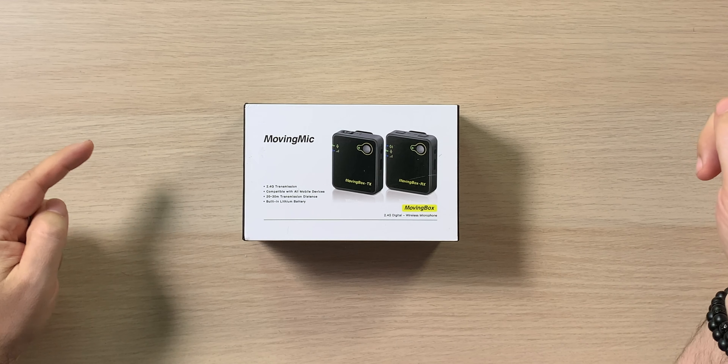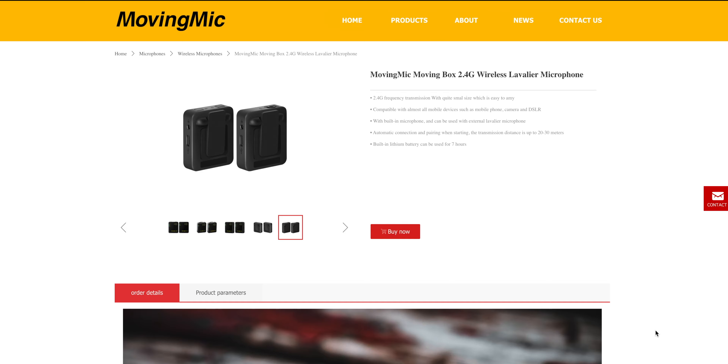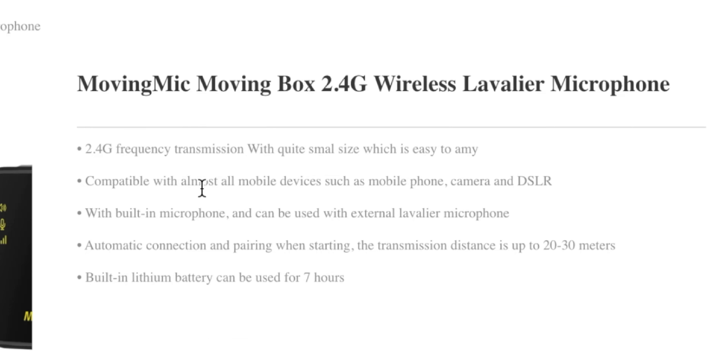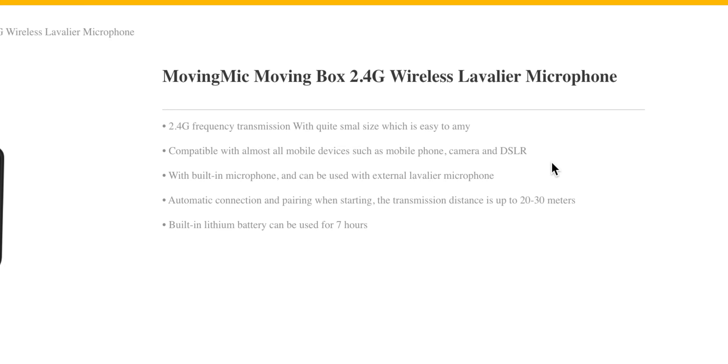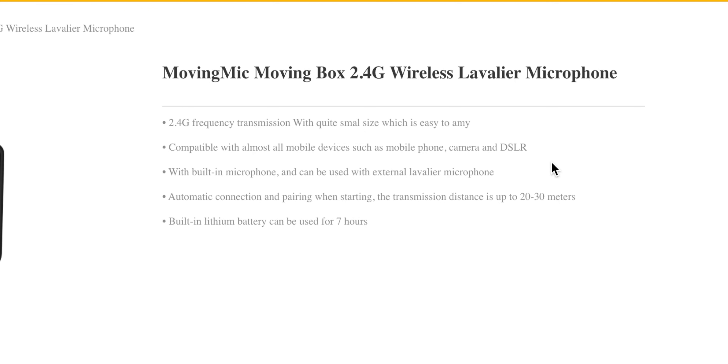This is their website. It doesn't have a lot of information, but it does say 2.4 gigahertz, compatible with almost all mobile devices such as mobile phones, cameras, DSLRs, mirrorless, etc. — anything with a mic jack. It has a built-in microphone and can be used with external lavalier microphones, so my guess is it doesn't actually come with one but can be used with one.